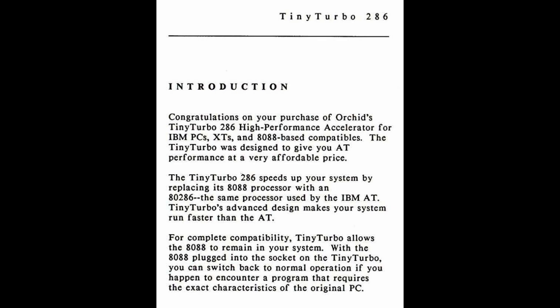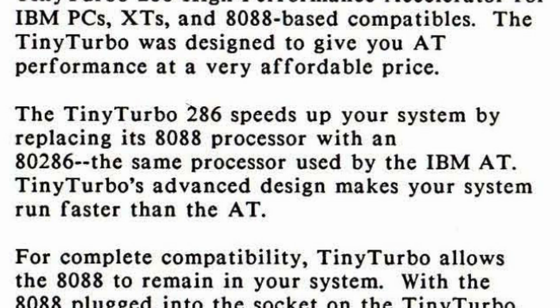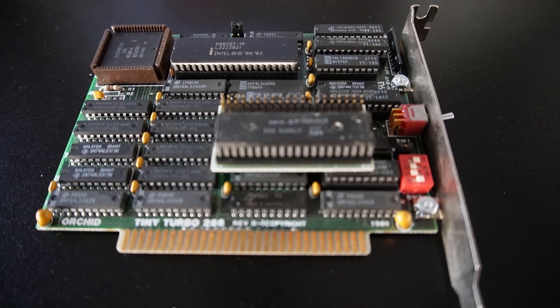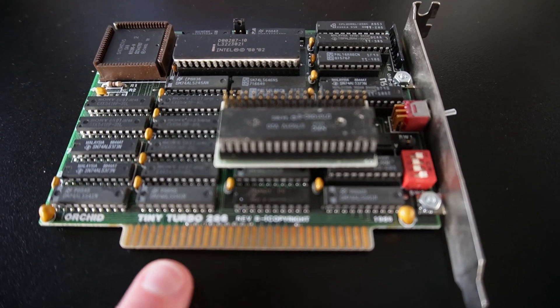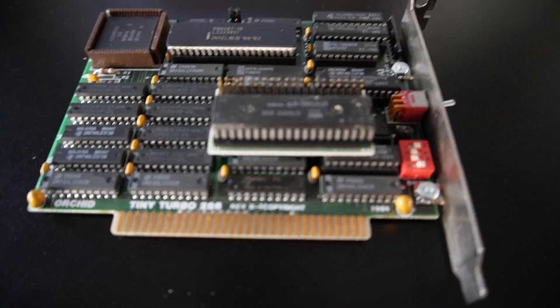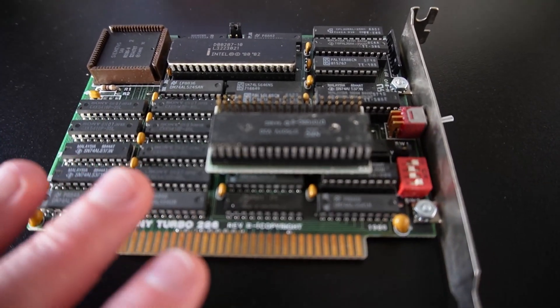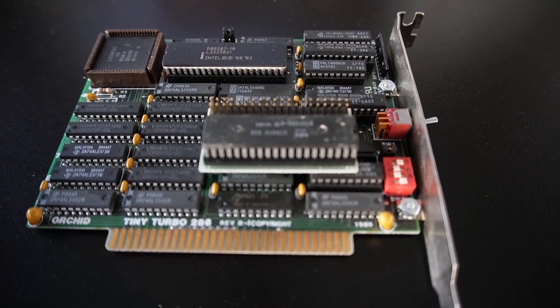The manual — which I have read, or at least started — makes some pretty wild claims. It says that the machine will actually run faster than the IBM AT. Now the original IBM AT clocked in at just six megahertz on a 286, but it did have a 16-bit bus, not an 8-bit bus. It had one wait state, or maybe zero wait states if you had the newer 8 megahertz versions. So this claim that it's faster than the IBM AT I find a little bit hard to believe.